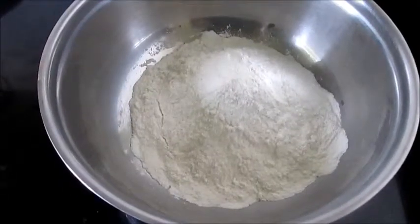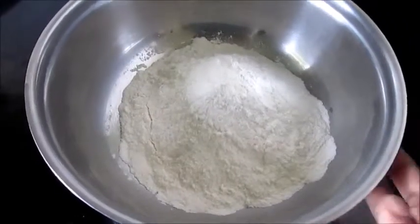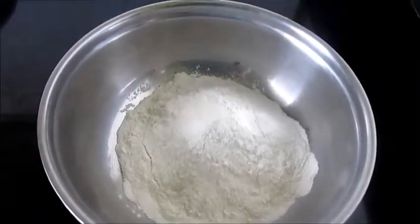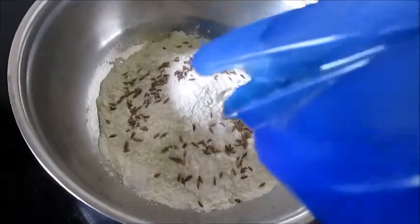Now we will prepare the batter for frying the bananas. Here we have taken refined flour, that is Maida. Now to the Maida let's add some salt, some cumin seeds, and add some water.